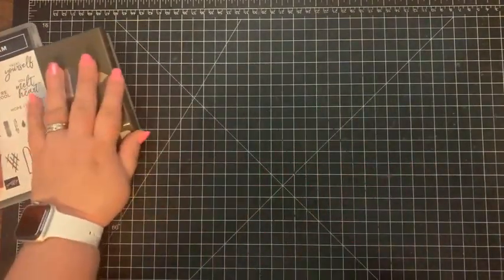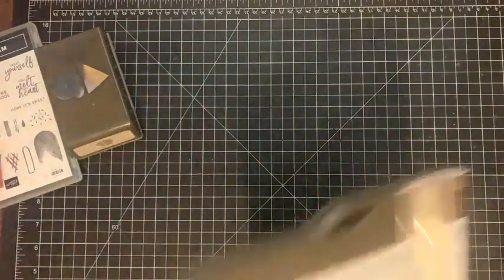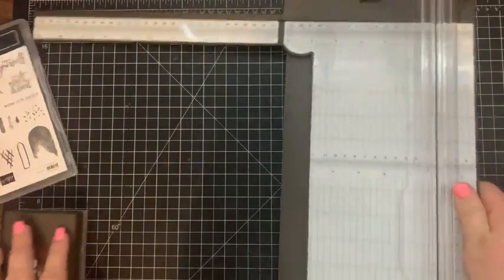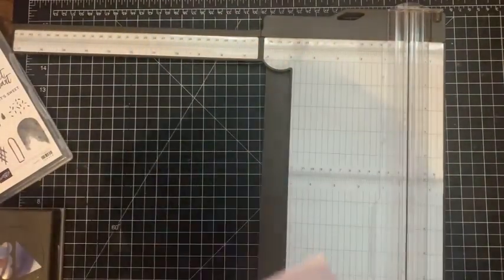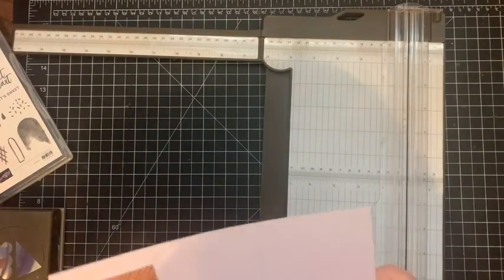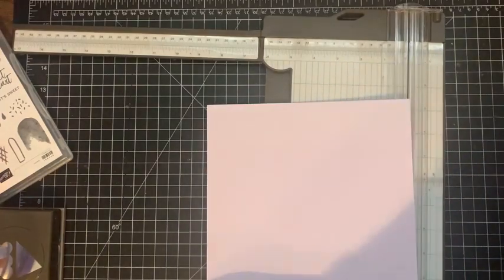I'm going to set that aside and bring in our paper trimmer. Today I'm going to be using Purple Posy paper just because it is going to be retiring and I thought it went cute with this stamp set.